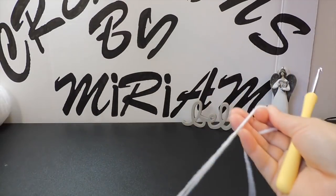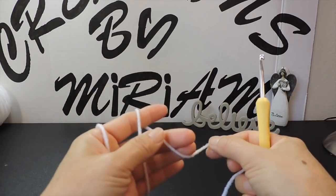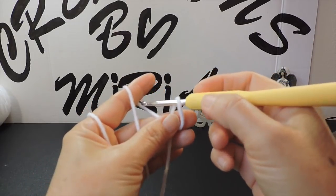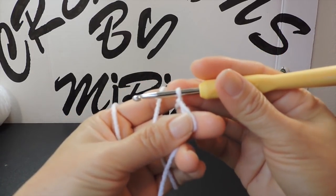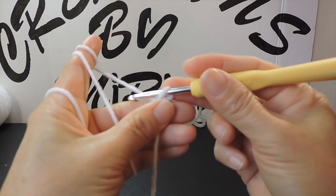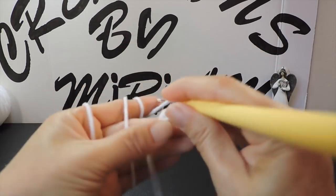I make the chains first. I start with a slip knot — I pass the cut end to my finger and loop it like this, then I pass the hook inside this loop and yarn over, pull the yarn and pull the tail like this. Now I have a slip knot. Again with my hook inside, I pull the yarn and this is my chain. We make as many as we need.